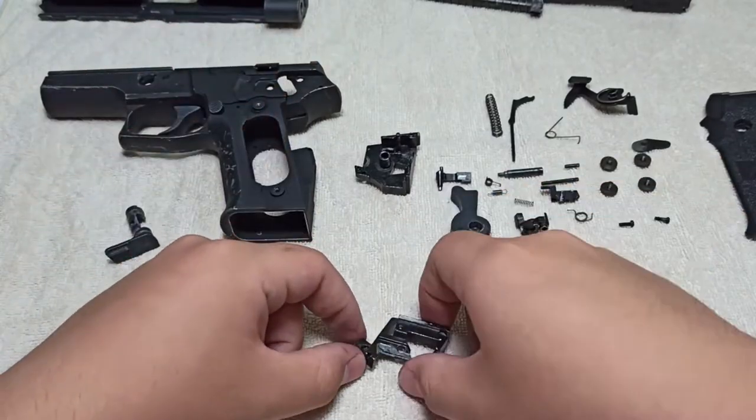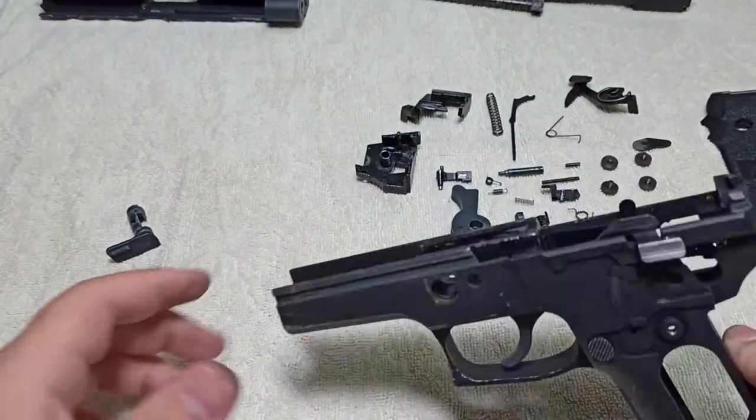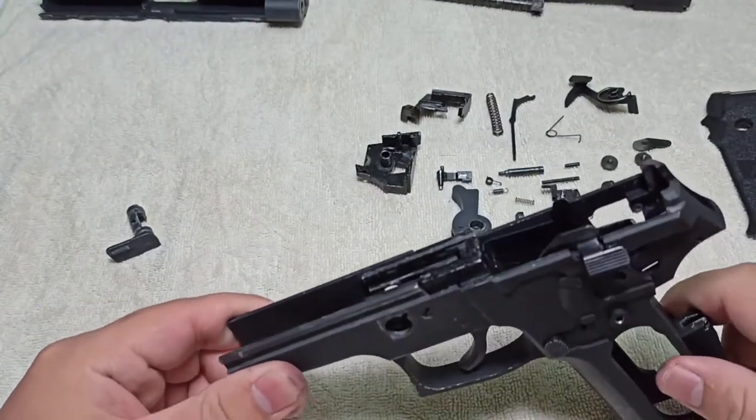This is cover plate A and cover plate B. That's it for the hammer assembly. Now we'll go back to the main frame and disassemble the last piece, which is the sear assembly.